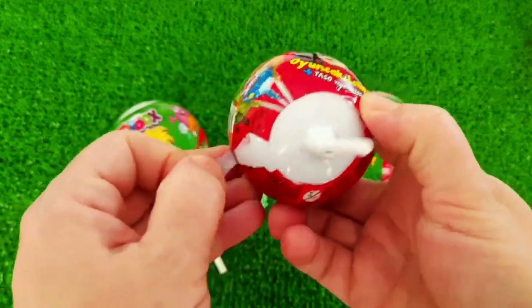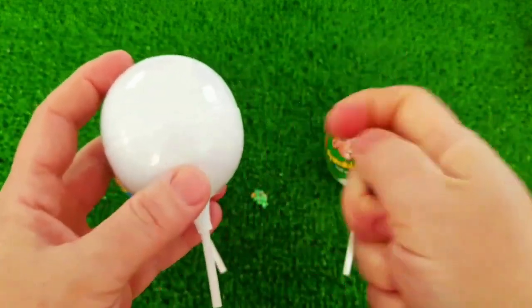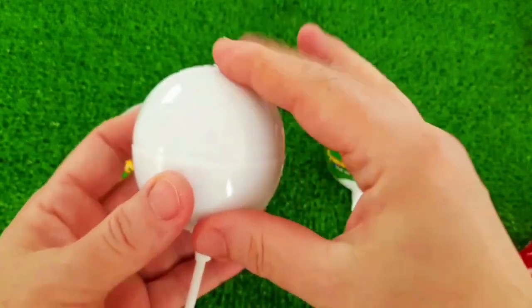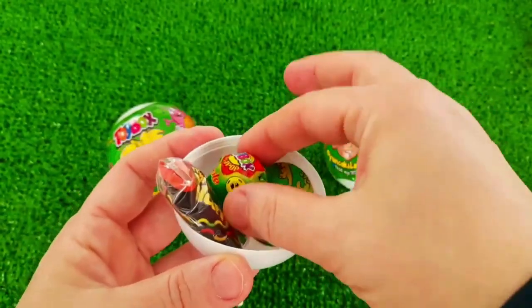I'm going to cover the top two pieces of paper. I'm going to cover the top half. And that's the top one. I'm going to cover it with the top.